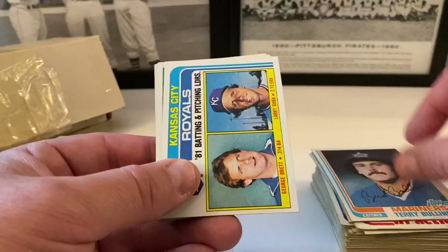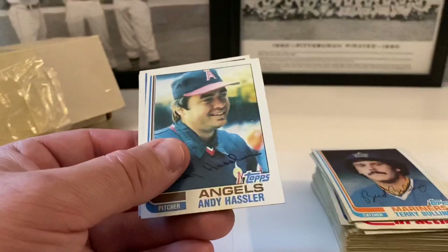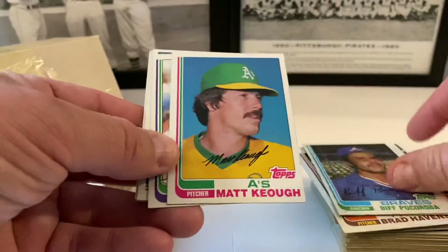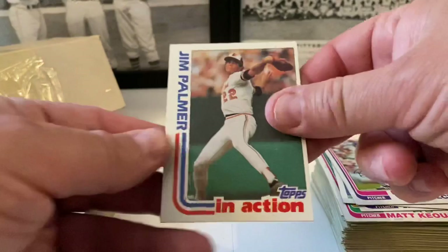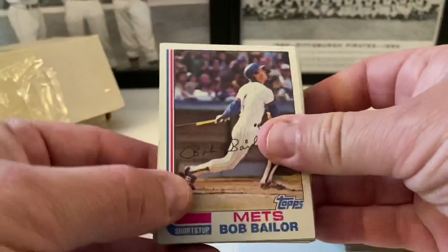A couple doubles in here. Barry Bonnell, Terry Bulling. Royals leaders — Brett and Larry Gura — nice. The Whiz — Ozzie Smith — but a worn card. Annie Hassler, Larry Hisle, Brett Havens, Garney Lansford, Steve Henderson, Biff Pocoroba. Matt Keogh — rest in peace Mr. Keogh, just passed away a little bit ago. Lin McLaughlin. Yankees future stars — Balboni, McGaffigan, and Andre Robertson. Bob Welch. Jim Palmer in action followed by Jim Palmer base — kind of beat up with bad corners.